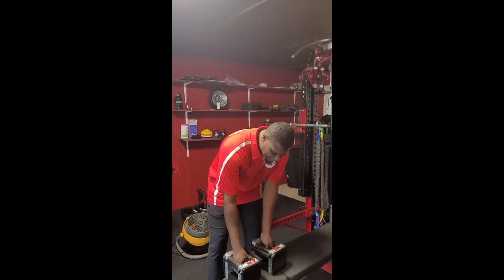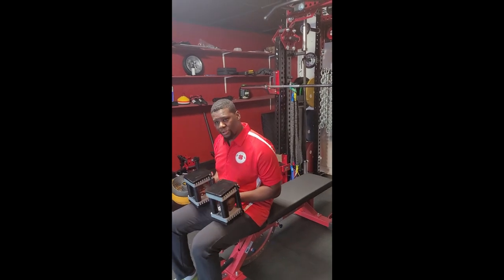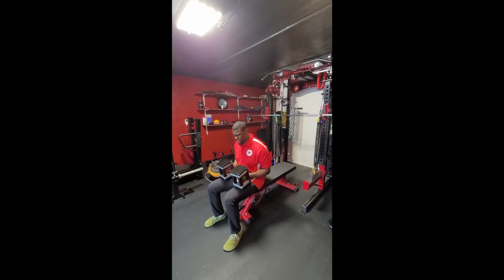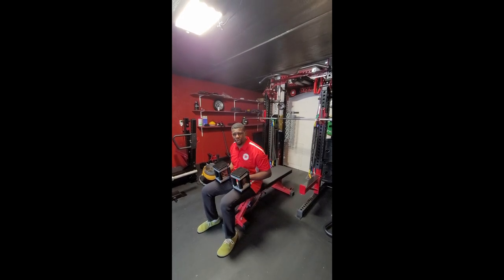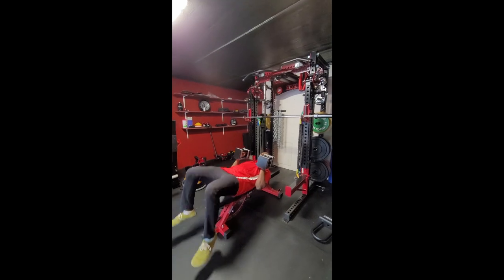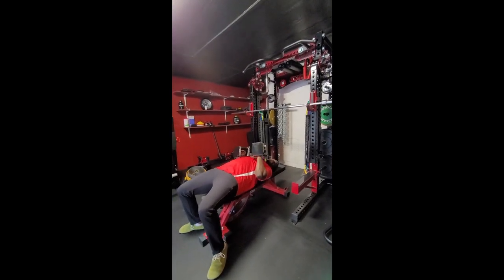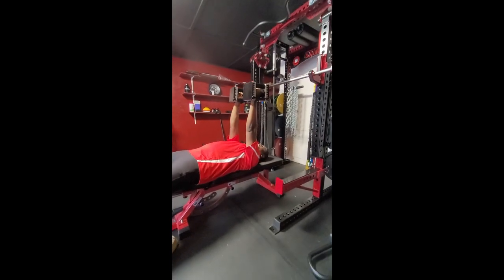I've got my power blocks here, and what we're going to do is sit down. For those of you that have trouble lifting the power blocks up, just put them on your knees, then kick them up and get them to your shoulders. Bring them right here. You'll notice there's a little arch in my chest, and I'm just going to bring my arms straight up in the air.